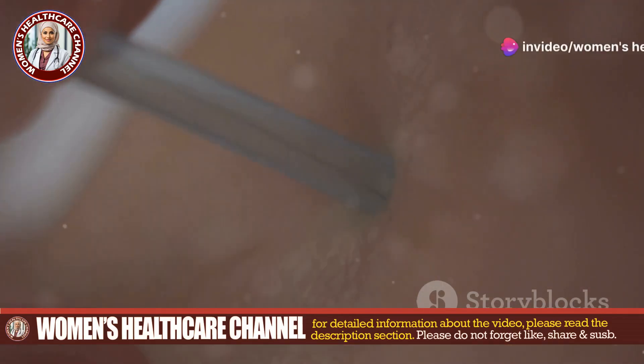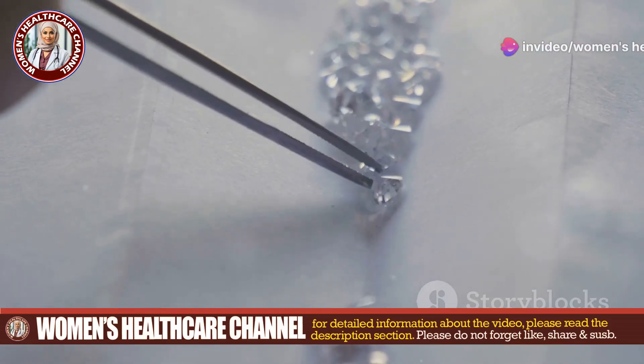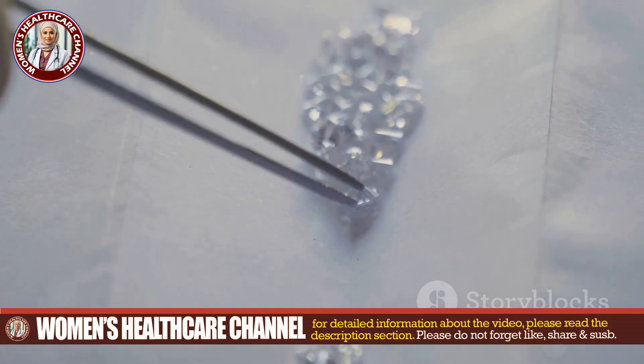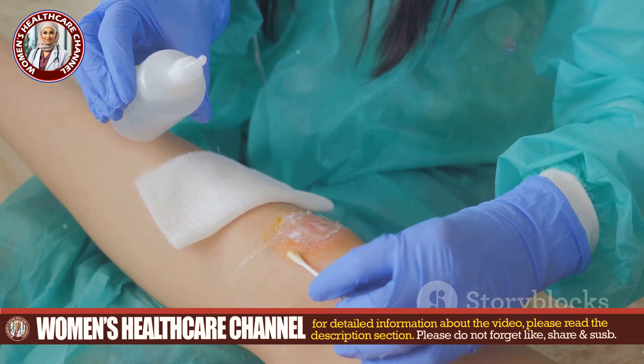Now, carefully enlarge the larva's breathing hole with a small needle if needed. Using sterile tweezers, grasp the larva by its head and pull it out slowly and steadily. After extraction, clean the wound thoroughly with antiseptic and cover it with sterile gauze.